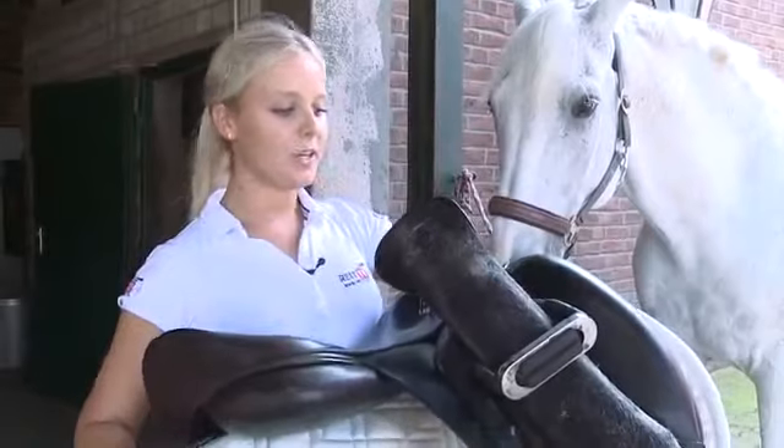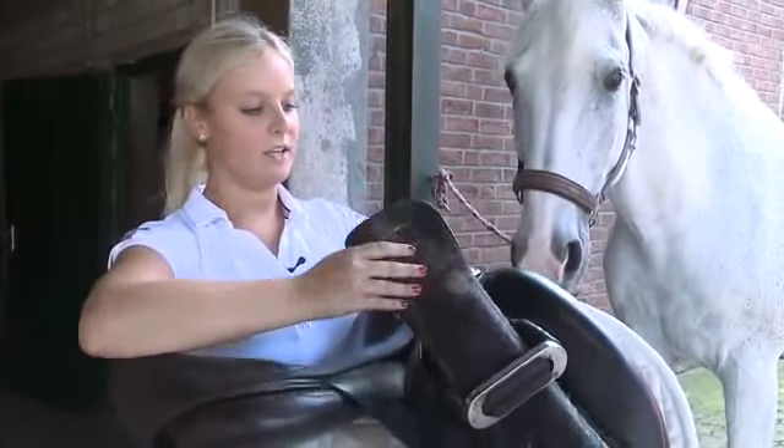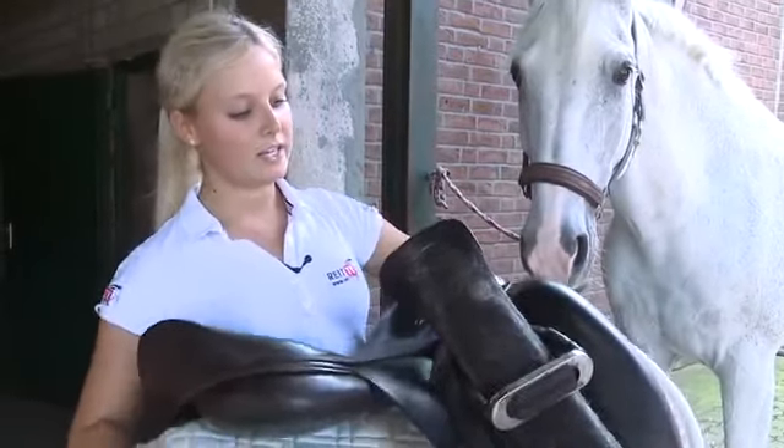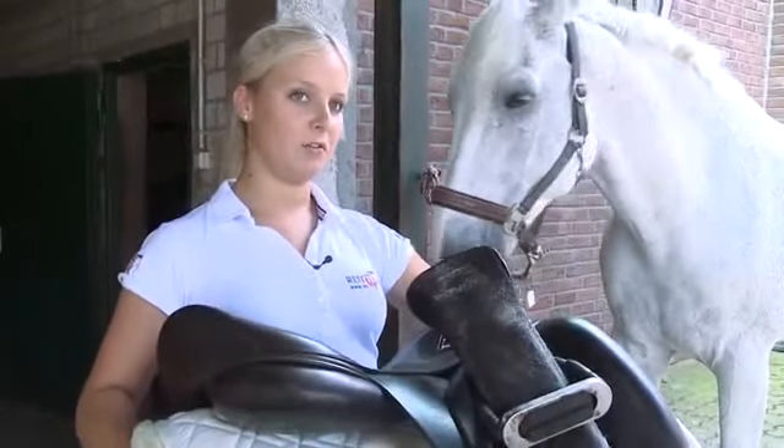Before saddling the horse, we have to make sure that the stirrup irons and the girth are somehow fixed to the top of the saddle, so that they don't bother the horse while getting saddled. The girth can also be taken off for the procedure.